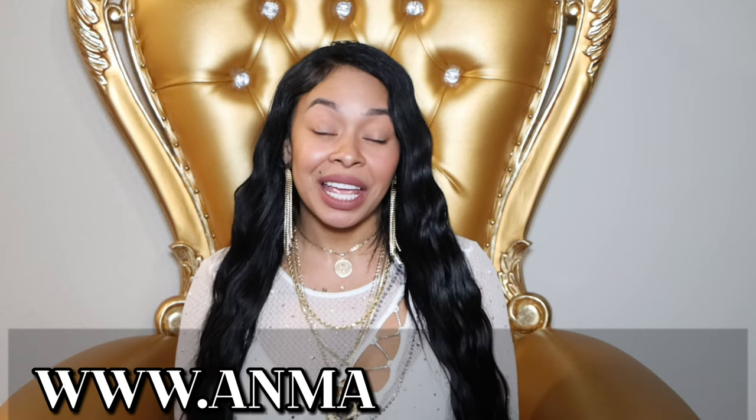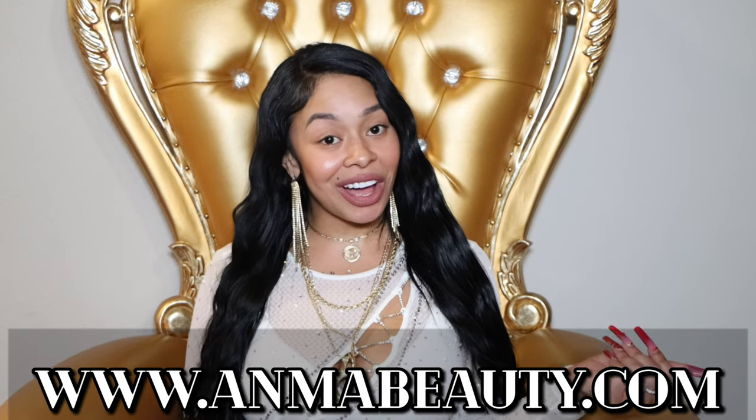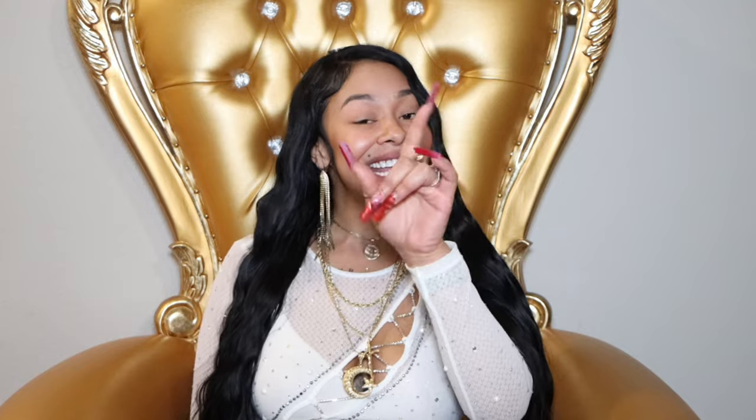Hey honey, it's your girl Malaya Thore, welcome back to my channel. Today I would like to give a shoutout to Anima Beauty — they are a contact company and they sent me a few contacts to try on for y'all. If you're interested in a discount, keep watching because y'all know I love to change my eye color and I like to put y'all on.